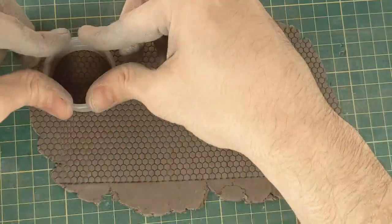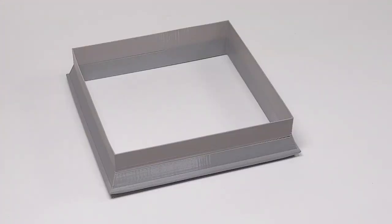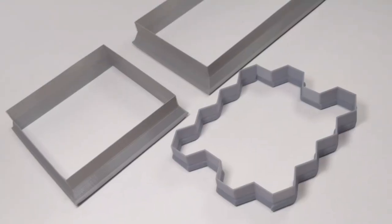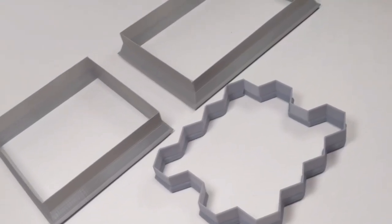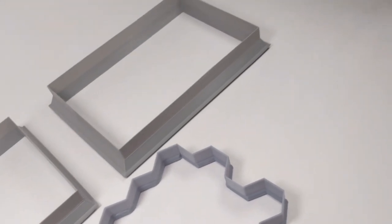Press firmly around all sides to ensure it cuts all the way through. This way, we're able to produce any amount of bases we need for our party, squad, or army. The next component of the roller toolkit we'll look at is the tile cutters. Tile cutters are used to cut tiles. The variety of tile cutters included in the roller toolkit will enable you to make floor, wall, and roof tiles that can be used to construct an entire terrain setup.